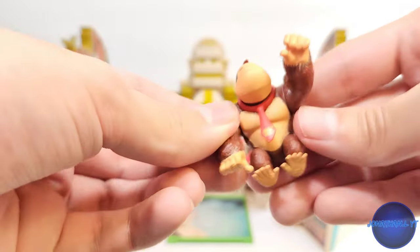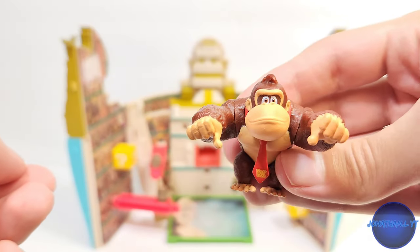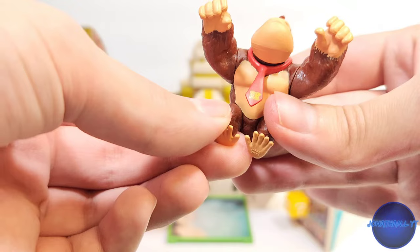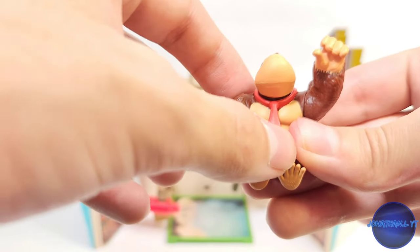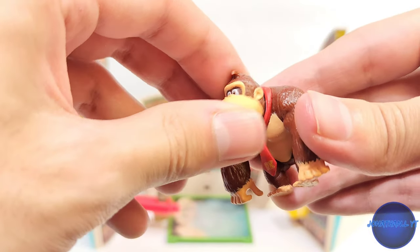He rotates at the arms and has these grippers, which is pretty cool — I guess he could grip onto the little rails. His legs don't articulate. His tie moves a little bit; it's just molded there in softer plastic so it's going to stay. His head rotates as well.